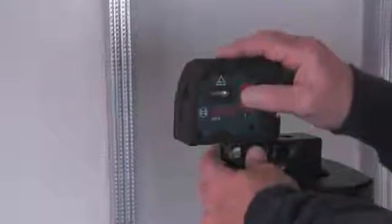Beams 4 and 5 turn left and right at 90 degree angles for easy corner layout, eliminating the old 3-4-5 layout method. The GPL-5 is a professional interior layout tool with extremely bright beams to make seeing the points at a distance easy.